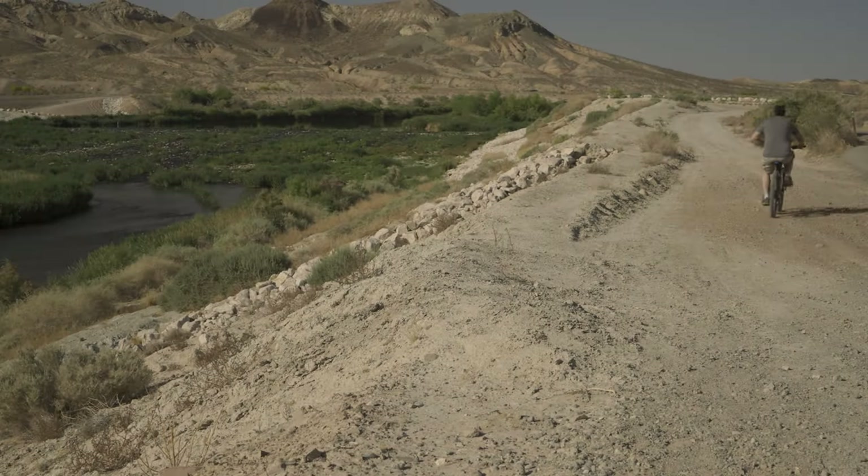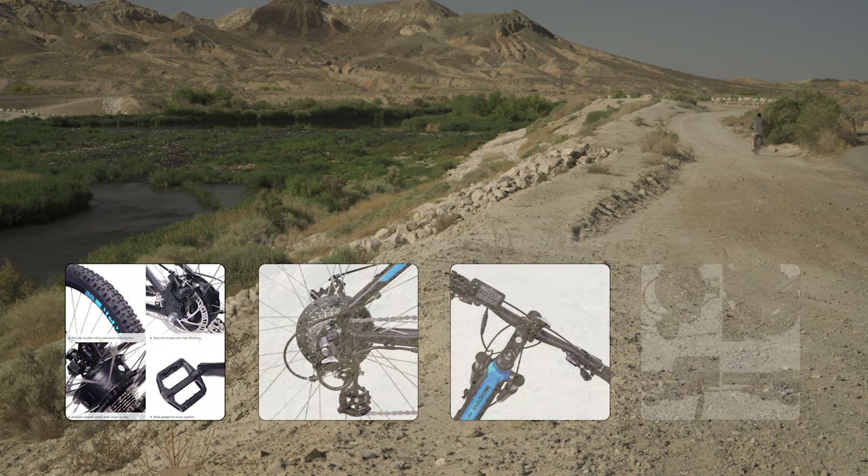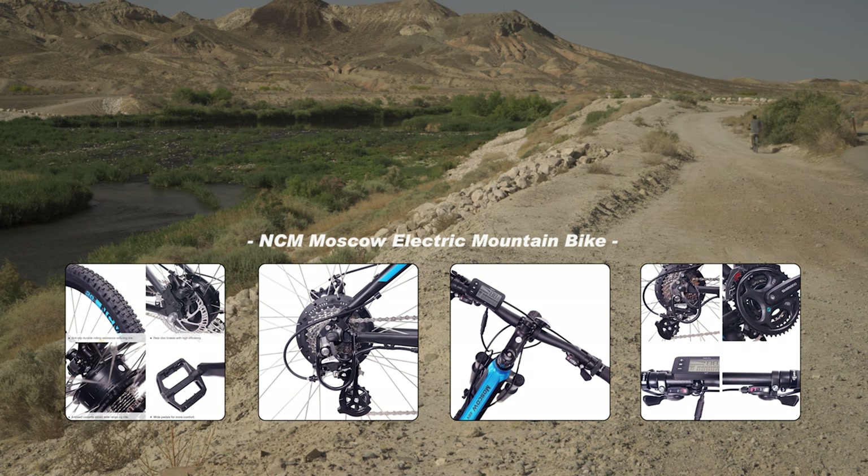For my personal opinion of the NCM Moscow e-bike, I'd have to say it's perfect for what I'm using it for — something that won't have a problem on semi-rough trails. The battery lasts a long time, the pedal assist helps you get up steep inclines, and the throttle is there to take over when you need a break from pedaling on long rides.